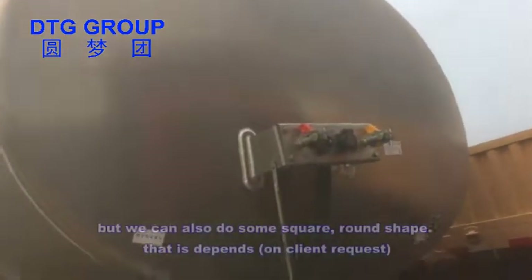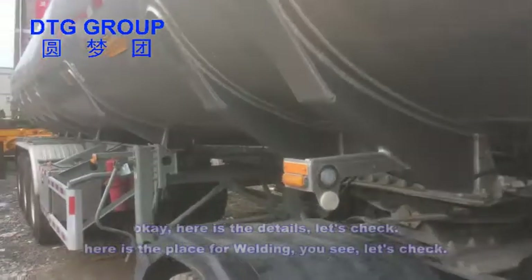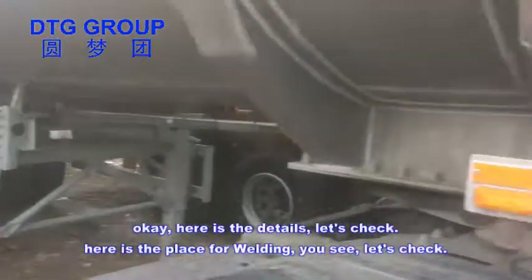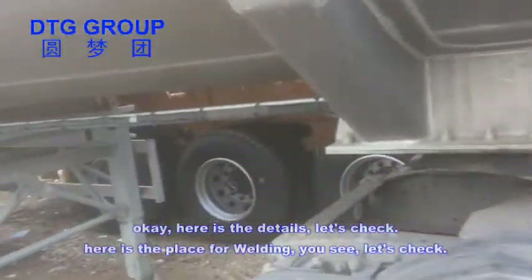We can also do some square around the shape — this depends on the specification. Here are the details, let's check. Here's the place for welding, you can see.